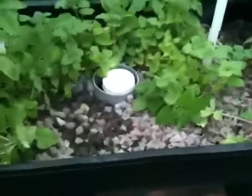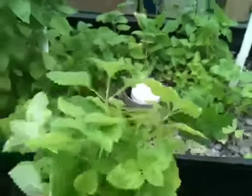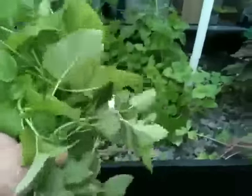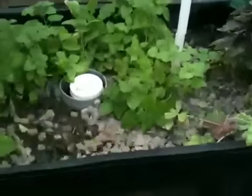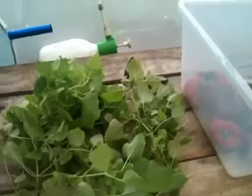I just cut this mint off. This mint, by the way, it's really good for making tea — if you just take the leaves, or you can take this whole bunch and throw it in a pot of boiling water. You make tea out of it and then refrigerate it. It makes really, really good tea. You don't even have to add sugar to it.